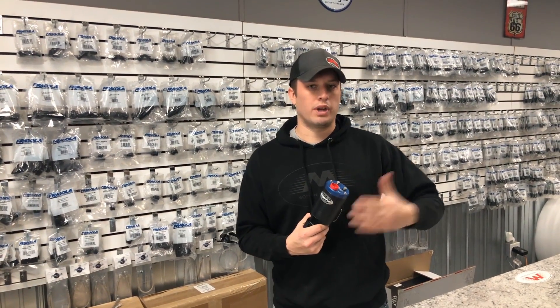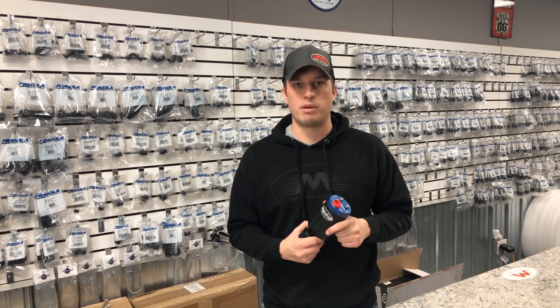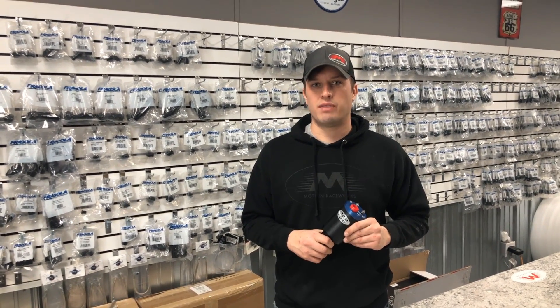When we sell a customer a fuel pump, we don't want to have a callback for them. We don't want them to send it in every couple years to have it rebuilt. There are a couple tips that I want to show you to really make it last and work to its fullest potential, so that's what this video is about.